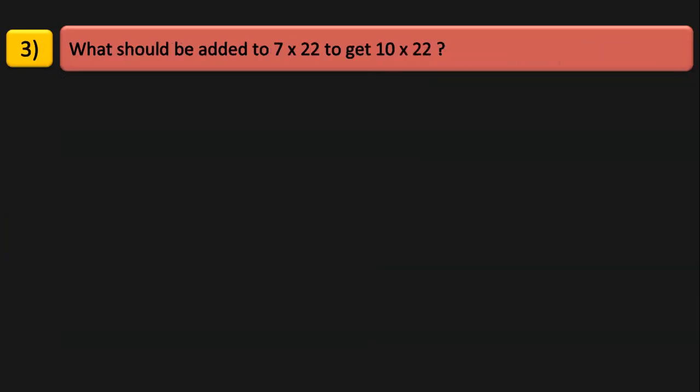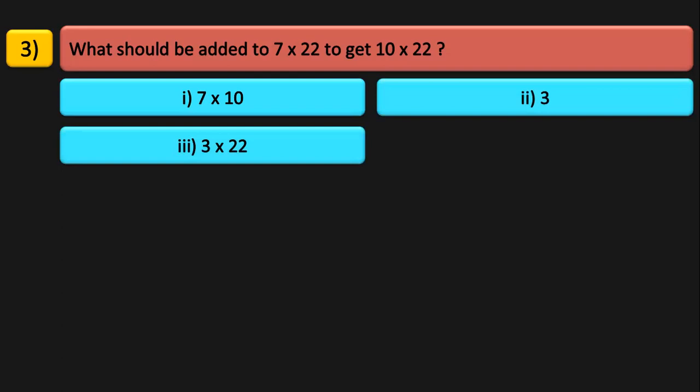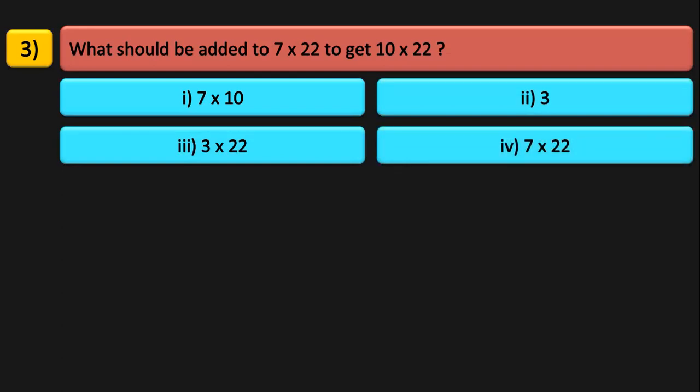What should be added to 7 into 22 to get 10 into 22? We have 7 groups of 22 items each, and we need 10 groups of 22 items each. The options are 7 into 10, just 3, 3 into 22, or 7 into 22. We will have to add 3 into 22 to 7 into 22 to get 10 into 22.